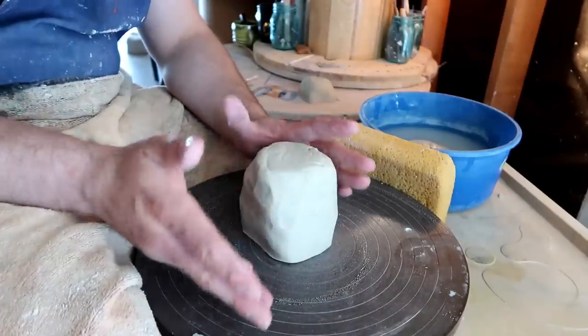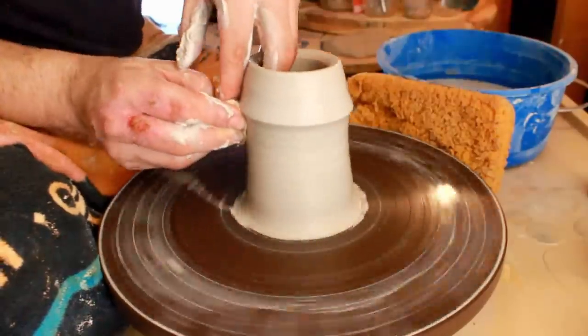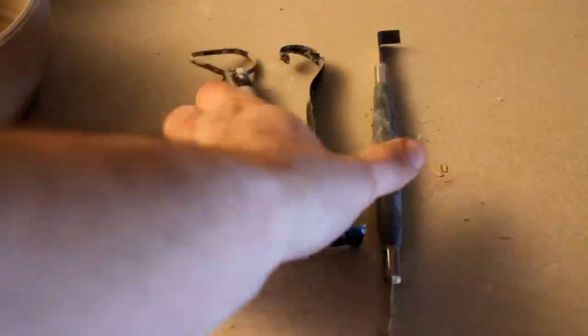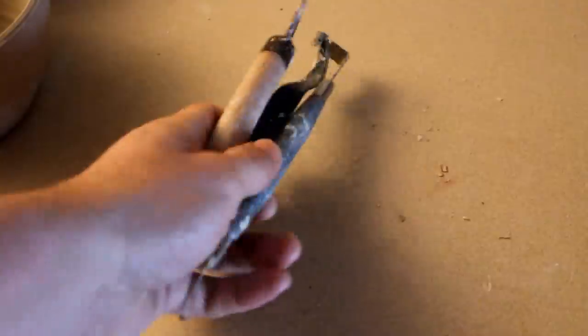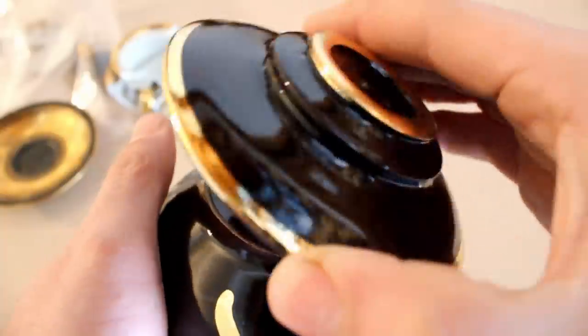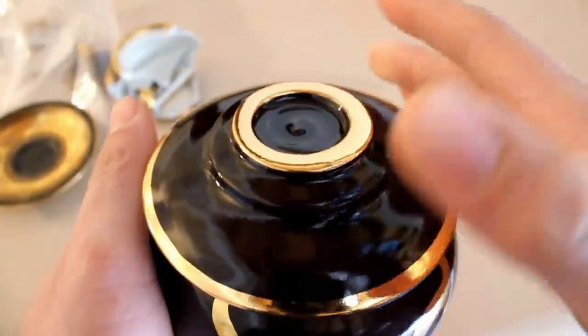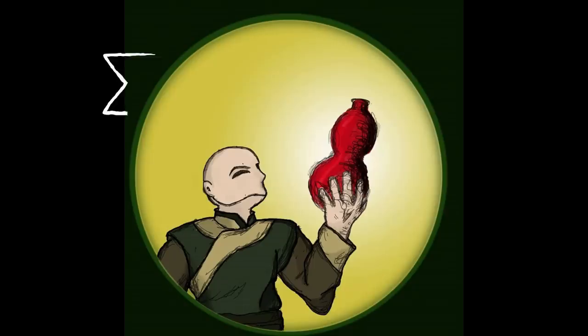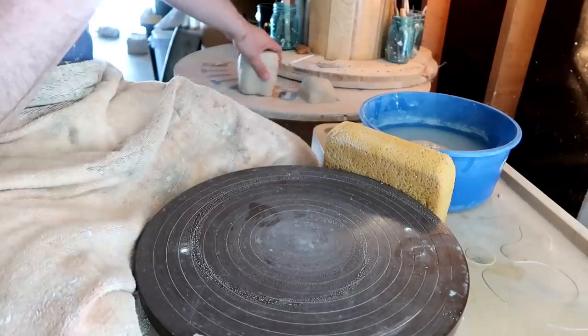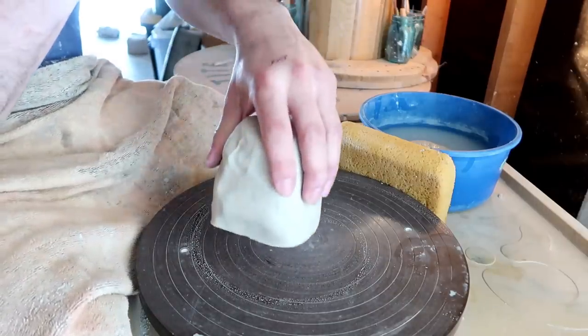It's not that kind of choking — unless you're into that, no judgment. Hello, you dirty potters, how are you today? Today we're going to talk about choking and collaring.